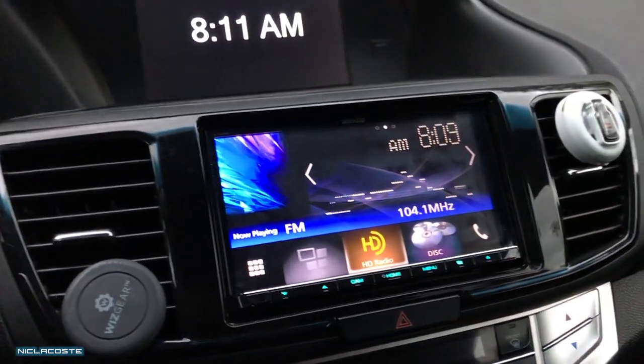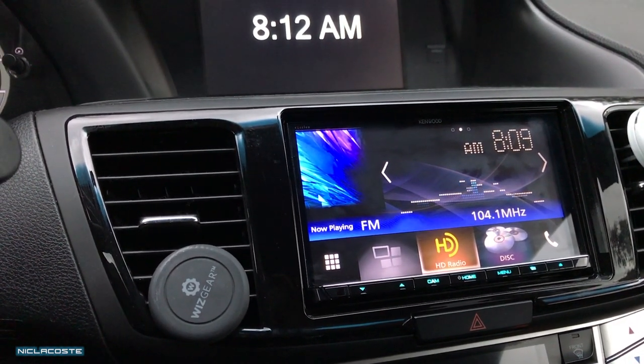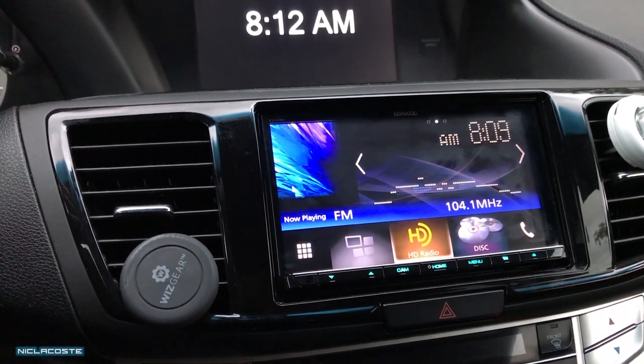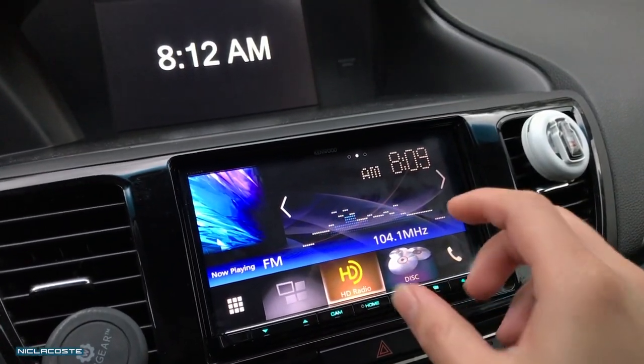I purchased this head unit on Crutchfield and it comes with this module called the Access. I know there's another one out there called the iDatalink, something like that, and I think it works also — I'm not 100% sure — but this was the product that was recommended.